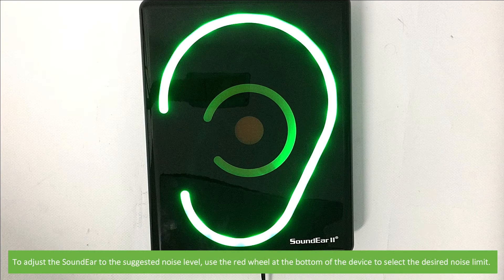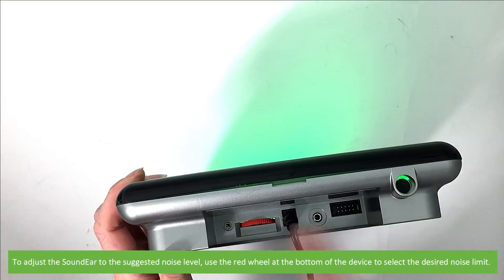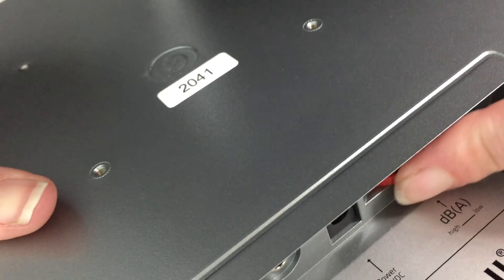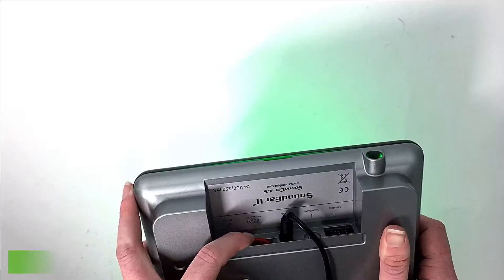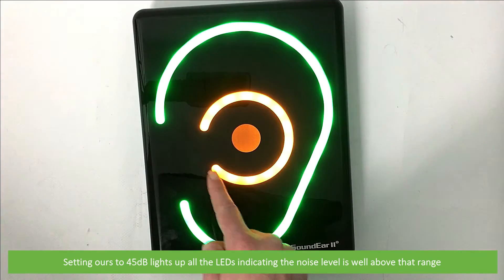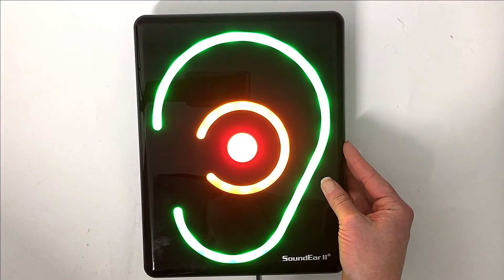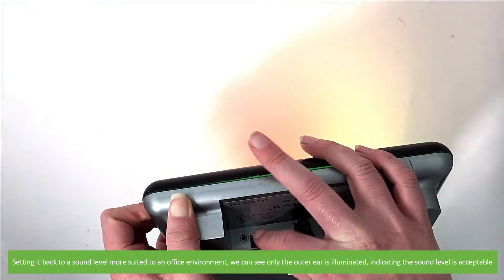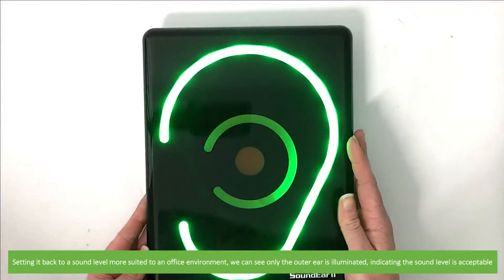To adjust the SoundEar to the suggested noise level, use the red wheel at the bottom of the device to select the desired noise limit. Setting ours to 45 decibels lights up all the LEDs, indicating the noise level is well above that range. Setting it back to a sound more suited to an office environment, we can see only the outer ear is illuminated, indicating the sound level is acceptable.